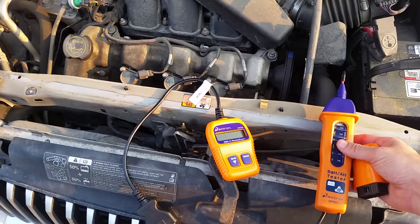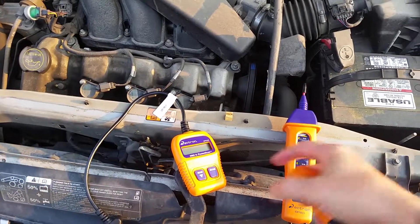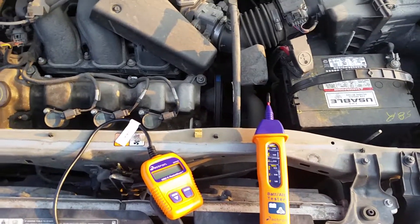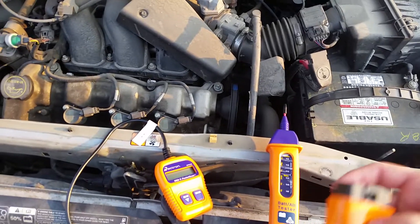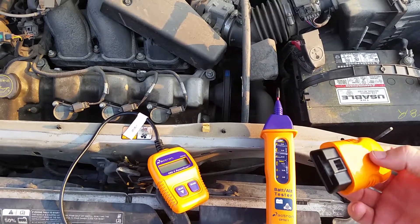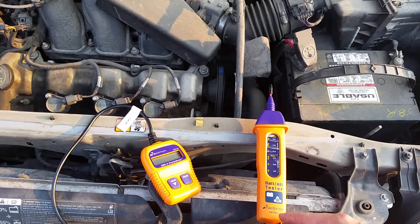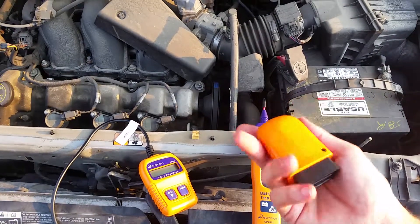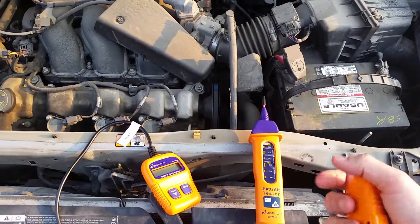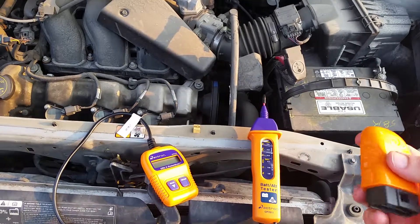I'm not sure on all the prices on everything, so you can definitely just type in the model numbers and find who has them for sale and where you can get them. I'm a fan of getting your stuff off the internet, or just wherever you can find the best price. These are great products — I definitely use them and they're worth their weight in gold.